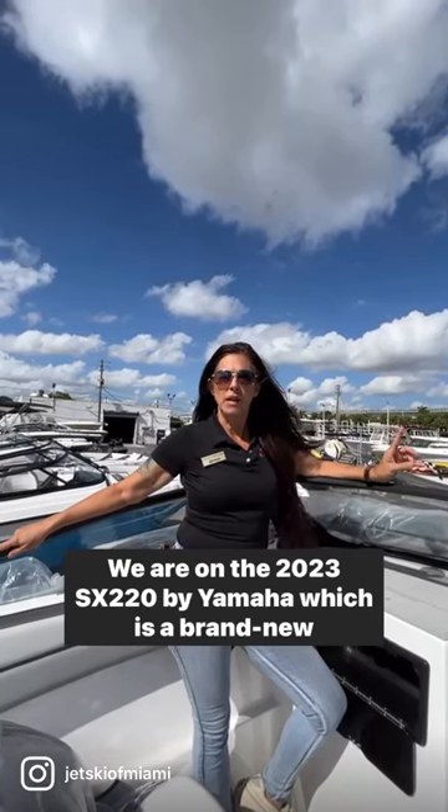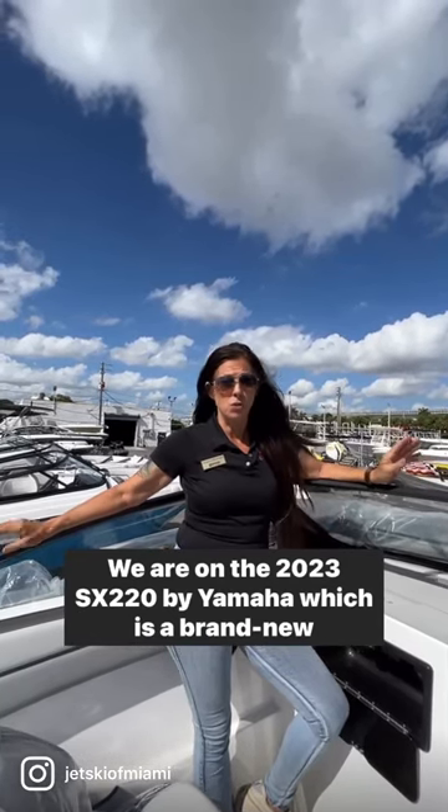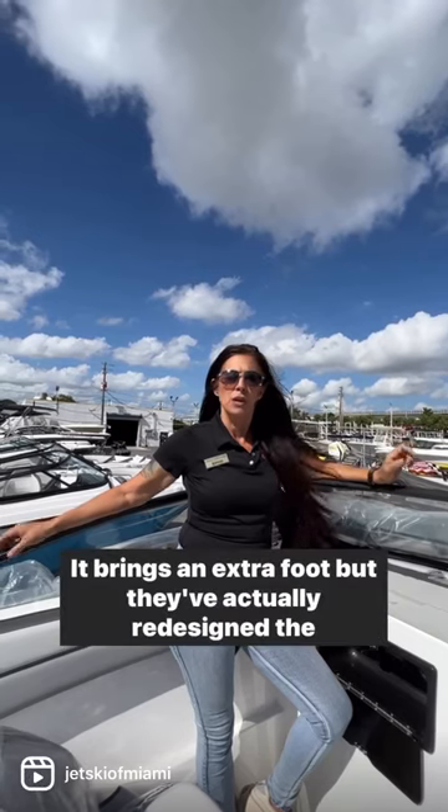We are on the 2023 SX220 by Yamaha, which is a brand new model this year. It brings an extra foot, but they've actually redesigned the whole boat.